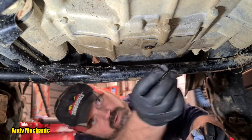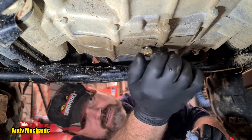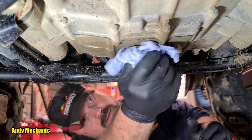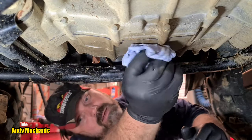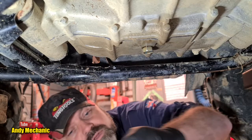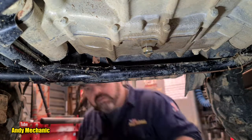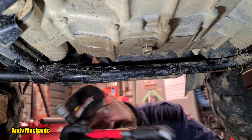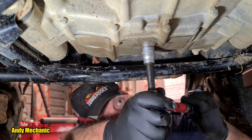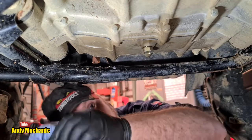Bung back on with a nice new washer. We'll give it a final clean shortly. The torque is 21 Newton meters — let's go get the torque wrench. That was right — memory hasn't failed me yet. 21 Newton meters — jeez, that's not very tight. You can see why people over-tighten sometimes.